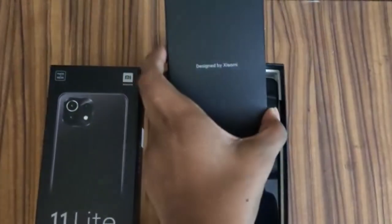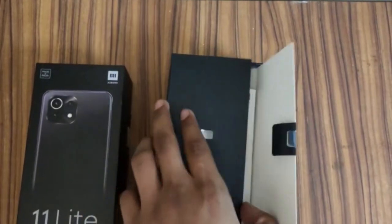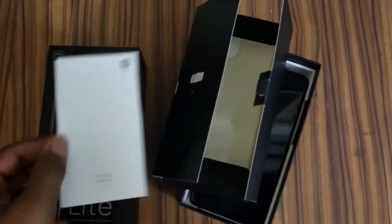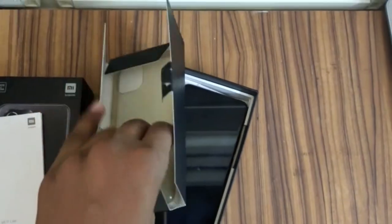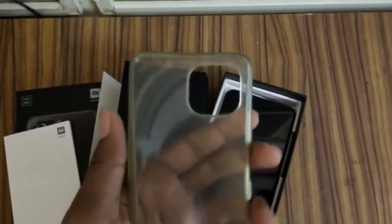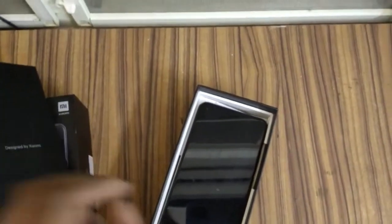So here we have the box designed by Xiaomi. Inside we have a SIM ejection tool, some documentation, and a transparent case — which is good and environmentally friendly. And here we have the phone.